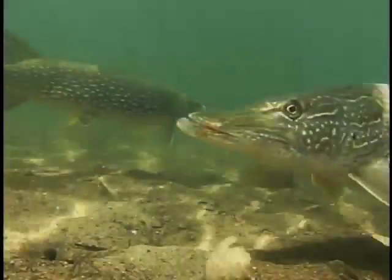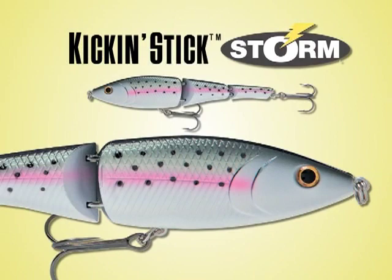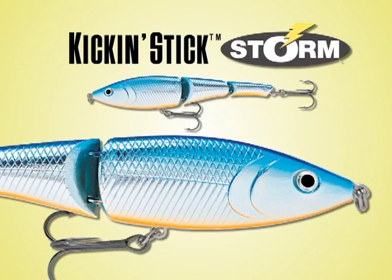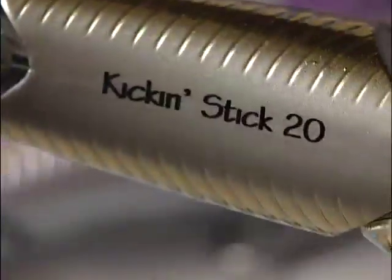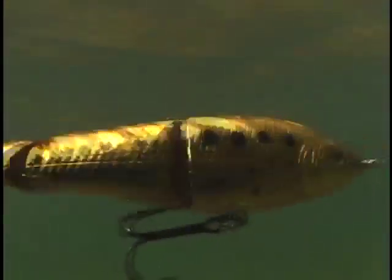The Kick'n Stick is a true multi-species lure for catching any fish that swims. It comes in nine color patterns with realistic external body scales, including several chrome versions that cover a wide range of fishing conditions and species. But perhaps best of all, we know you'll get a kick out of fishing it, because fish can't resist its unique kicking action.